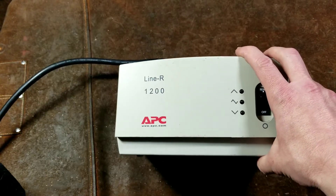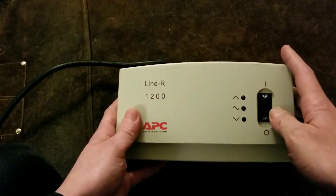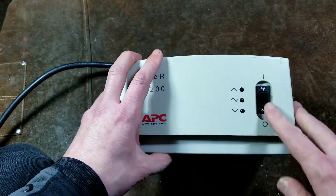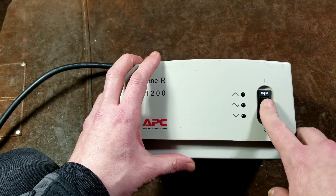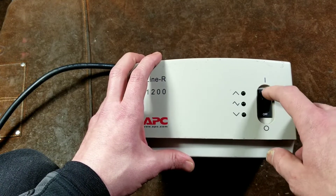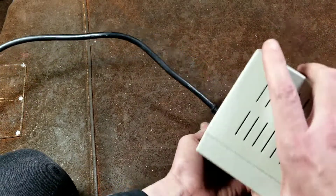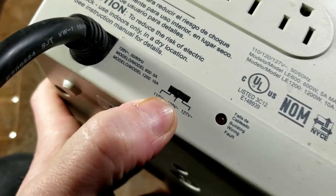It's also a little more modern in that when you turn it on, it does a self-test for a few seconds and then activates. It does have a circuit breaker, and it's more modern in that the power switch is also the circuit breaker itself — it would pop to a halfway position and you'd have to rock it off and then back on again, which is a nice feature.